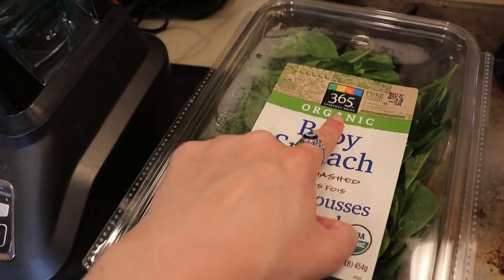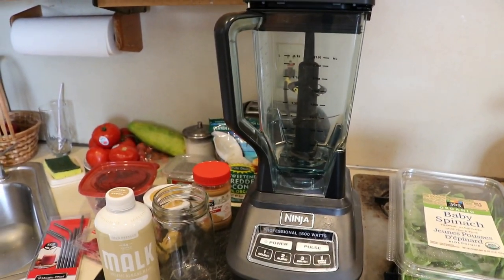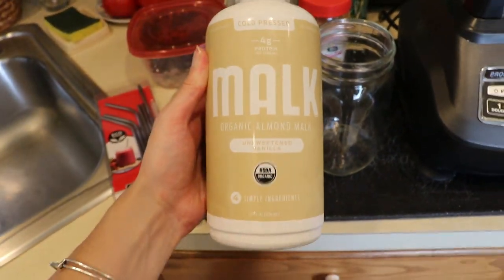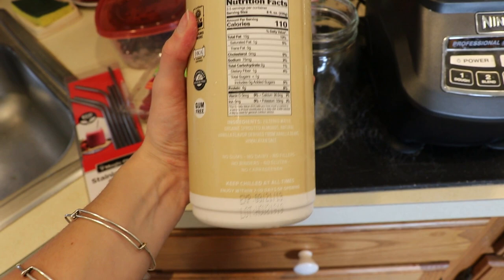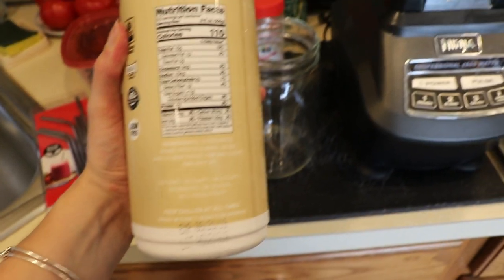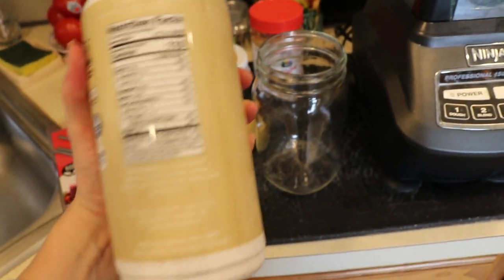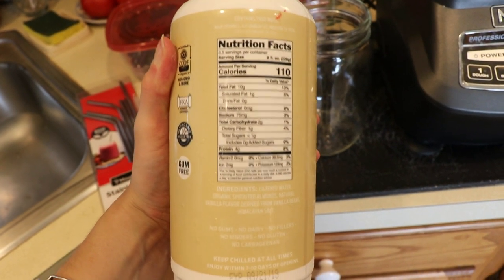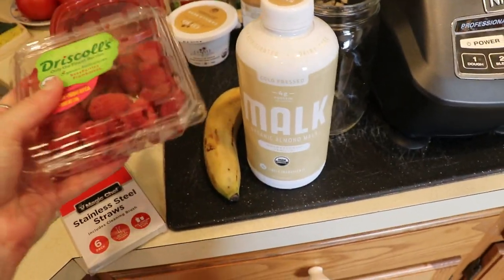We have some baby spinach from Whole Foods — this is the 365 Whole Foods brand. I'll be using my Ninja blender today; it is literally one of my best purchases ever. The milk we're going to use is called Malk — it's the unsweetened vanilla almond milk. What I absolutely love about this brand is that it's only four ingredients: filtered water, organic almonds, vanilla flavor, and Himalayan salt. You don't really see this in milks very often and it's just super healthy overall compared to any other almond milk.